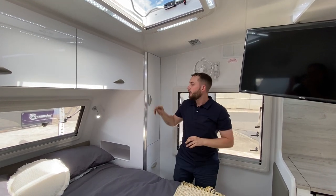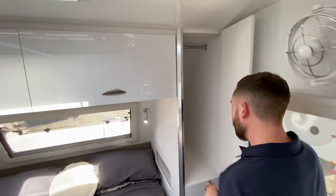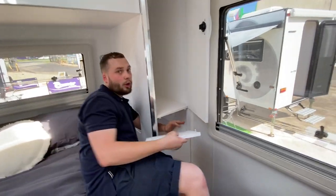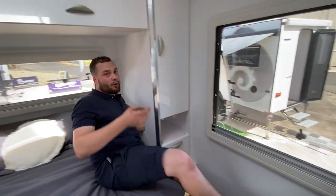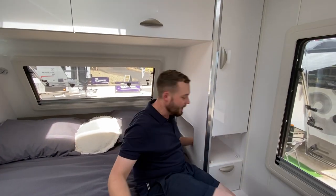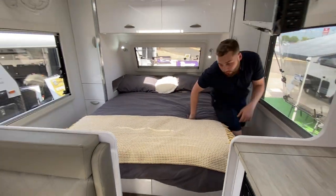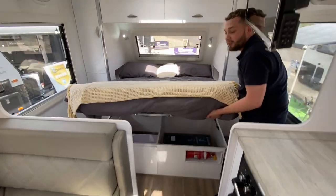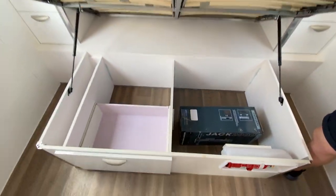We have a full wardrobe with hanging space inside the pop-out area, double power point and USB charging systems, a drawer underneath, and a little pocket for cups of tea or coffee. The bed is 6 foot 2 by 5 foot with a heap of storage underneath — ready for a diesel or gas heater, or whatever you want to pop under there.